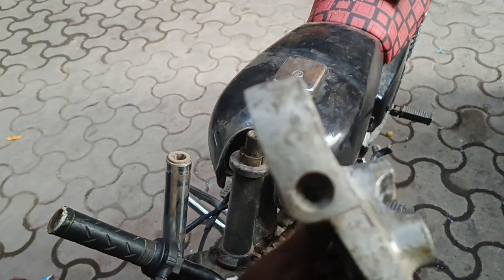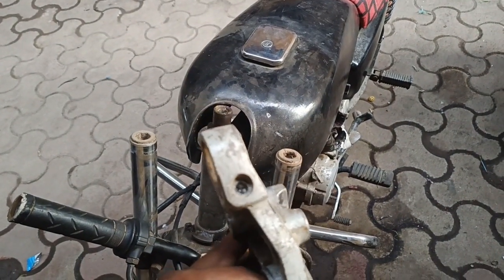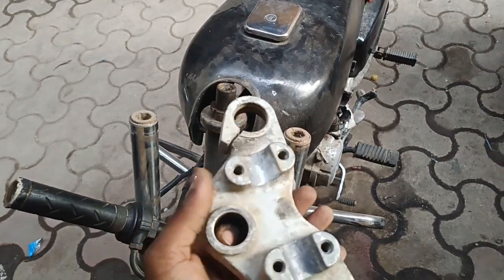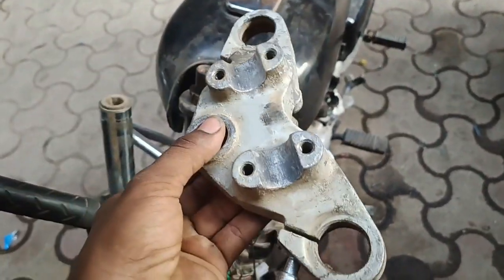So this is our T-plate, I'll show you. It's not so that the bowl of our cup is broken. This is the T-plate, so this is good. If we get into it, it will be done later.